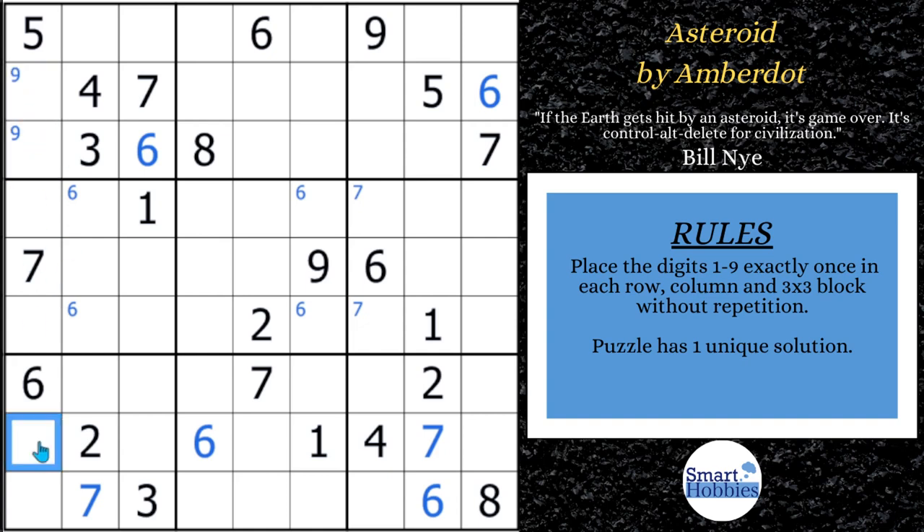Look at this cell right here. What can it be? It can't be a 1, 2, 3, 4, 5, 6, or 7. And now because there's a pointing pair, this can't be a 9 either. This has to be an 8 — a naked single 8. I love this. You really need to find this if you want to make progress in the puzzle.